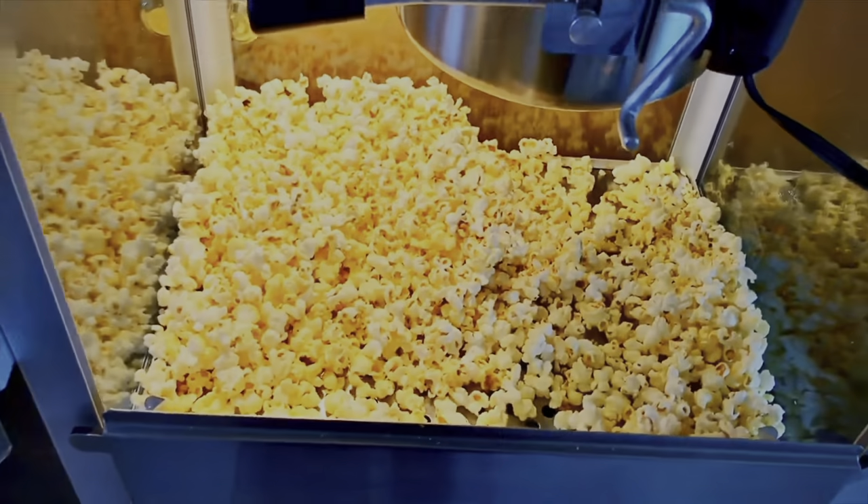Hey there. I'm going to show you the products that I used to make this awesome popcorn and get that theater popcorn taste. Check these products out because they're exactly what's going to give you that theater popcorn taste — it tastes amazing. Don't go out and use the oil from the store. You want to get the professional stuff. The supplies that you get are going to last you a long time, especially for the normal person.